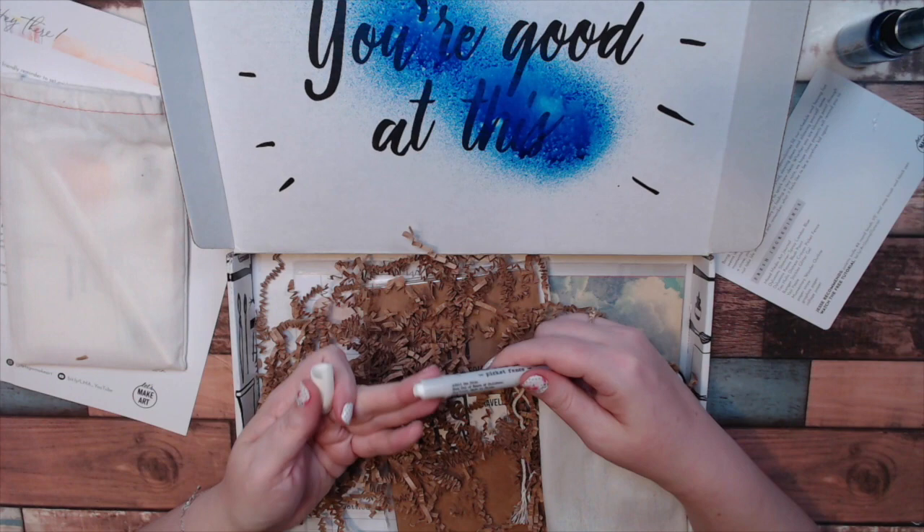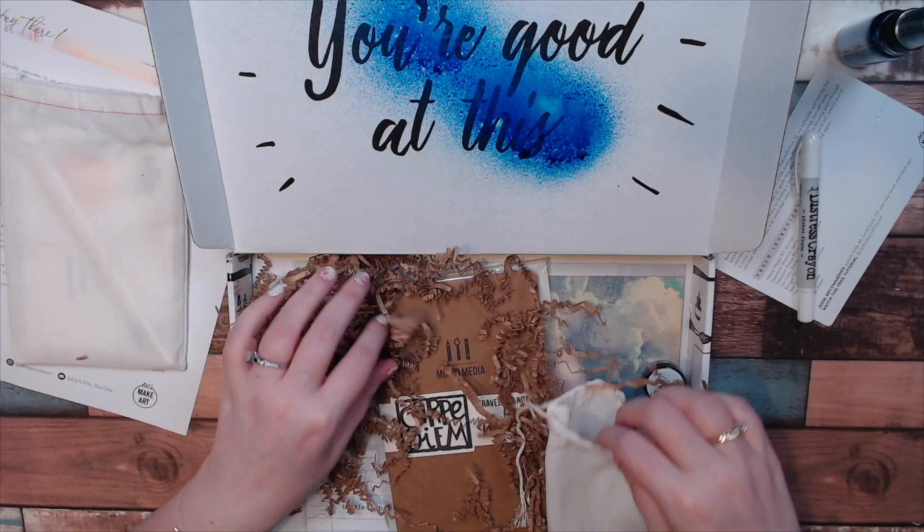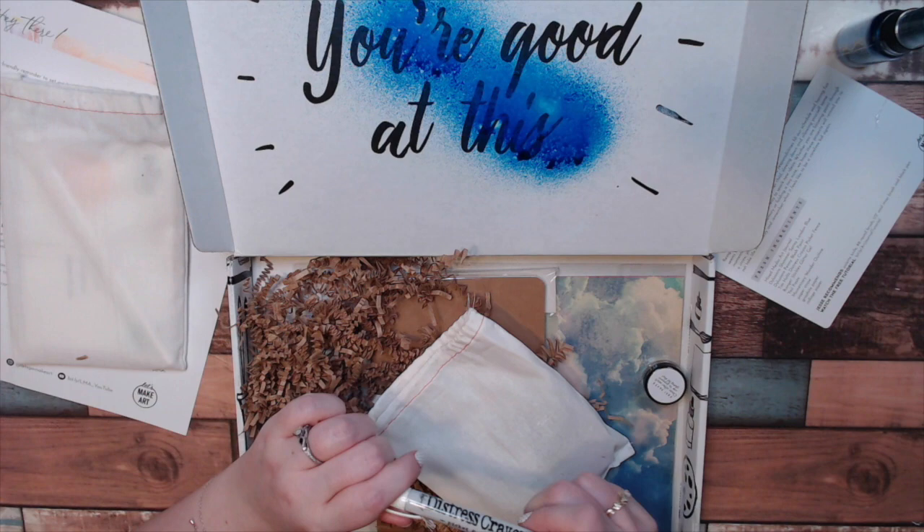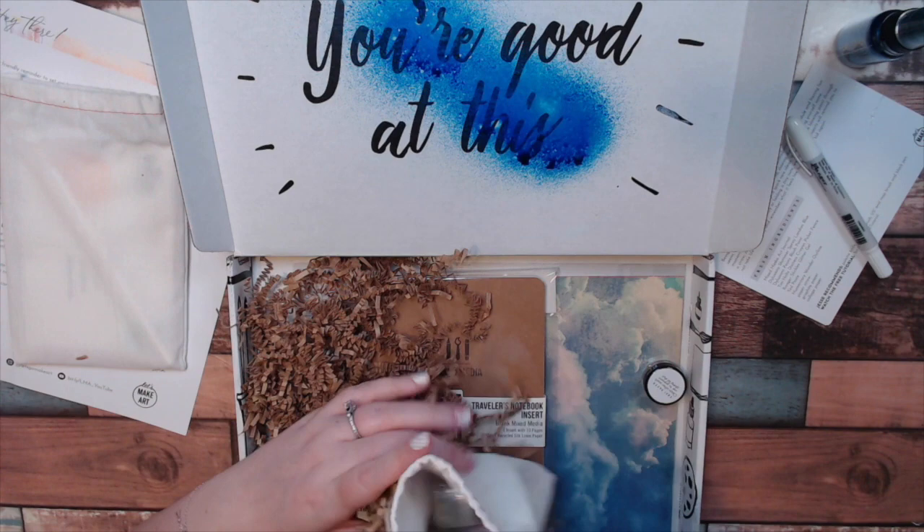Next up, we have a Distress Crayon in Picket Fence, which is a white color. That'll be fun. I'd swatch that for you, but white on white — let's put it on the black. There you go. I think with these you can use them with water, you can smudge them. They're actually kind of cool.